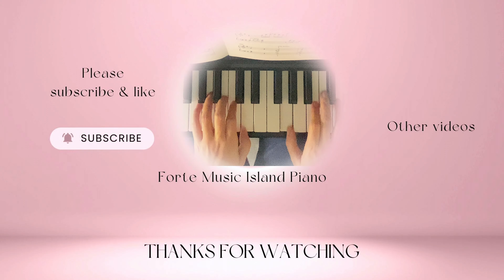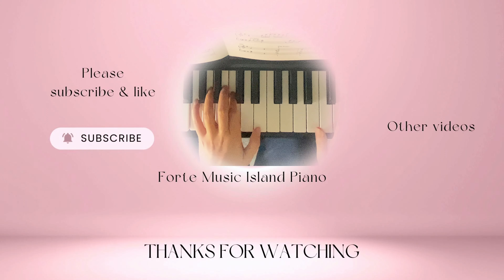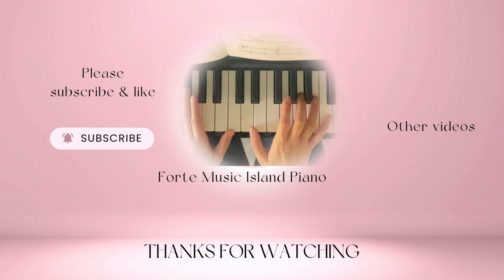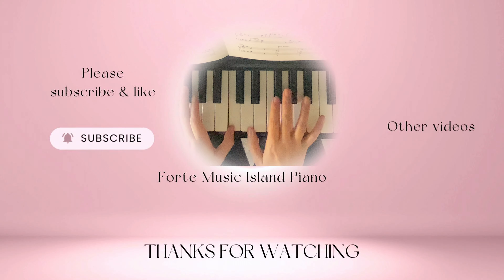If you like to see more videos like this, don't forget to like this video, leave me a comment, share this video with a friend or family members, and subscribe to my channel. See you next videos.